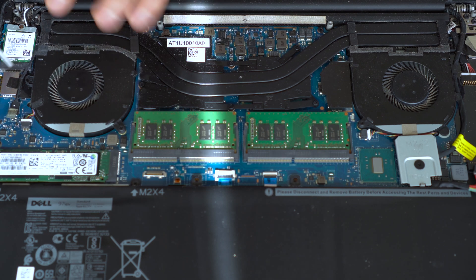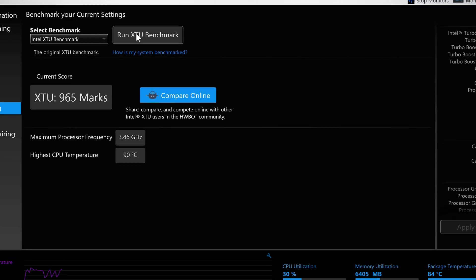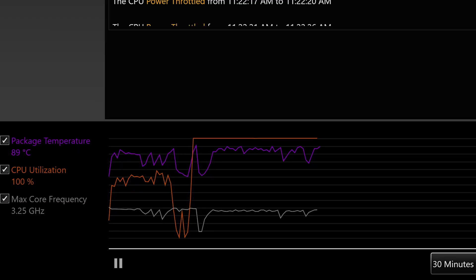After all the dust was cleaned off, I ran a second benchmark and stress test, and as you can see here I got a three degree decrease in max CPU temperature and a lot less variation in max core frequency. So let's see what improvements the new paste will make on those numbers.